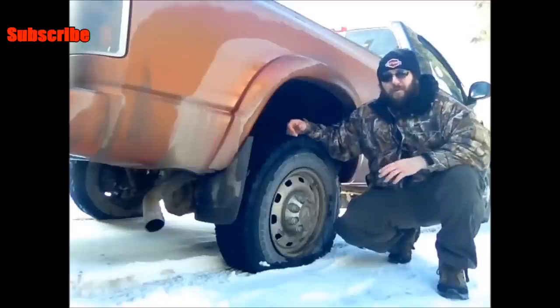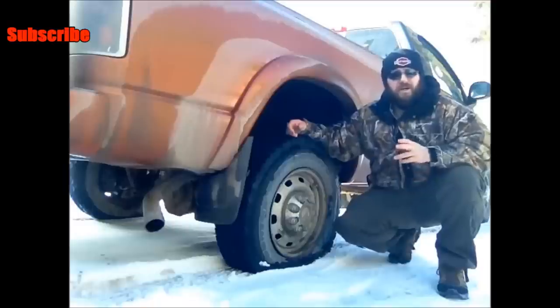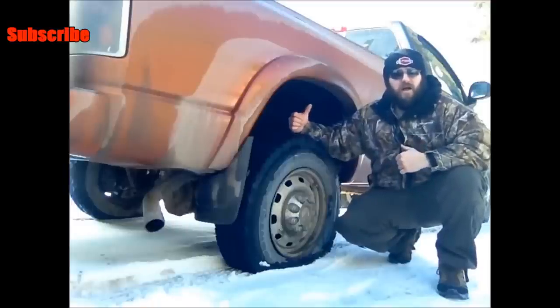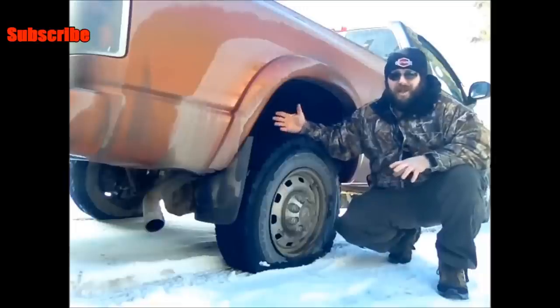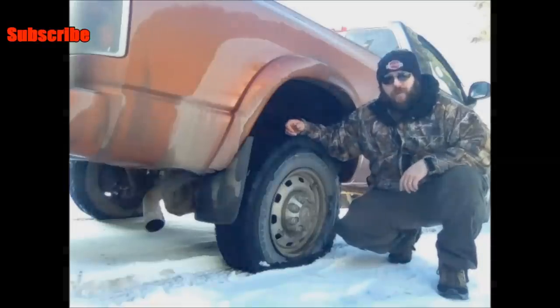First thing we're going to have to do is pump this tire up. I'm close enough to my garage where I'm able to pump this up with a compressor in the garage. If I weren't, I have a little battery-operated pump in my truck — it takes a long time, but it gets the job done. So let's go ahead and get this tire pumped up and see where we go from there.